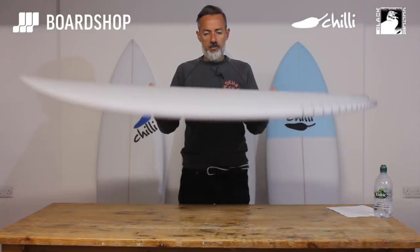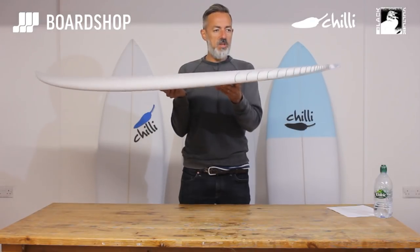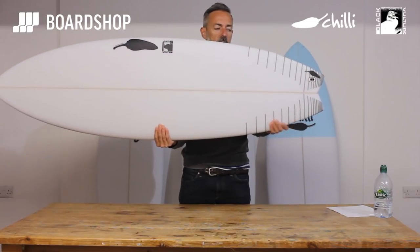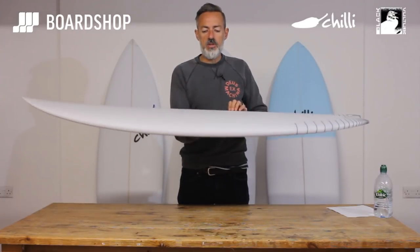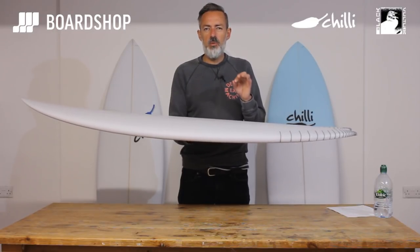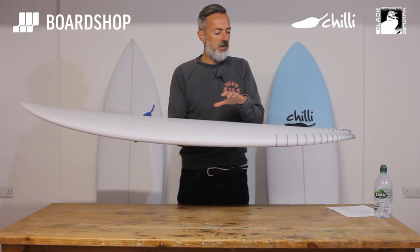Through the middle of the board there's a flat section and then a fair bit of tail rocker with this interesting kind of bump swallow. The bump is just here, flowing into a narrow pulled-in swallowtail. That's all about counteracting the volume in the board up front to get the board turning fairly tightly — much more tightly than you would expect from a board with this much volume in the front section.